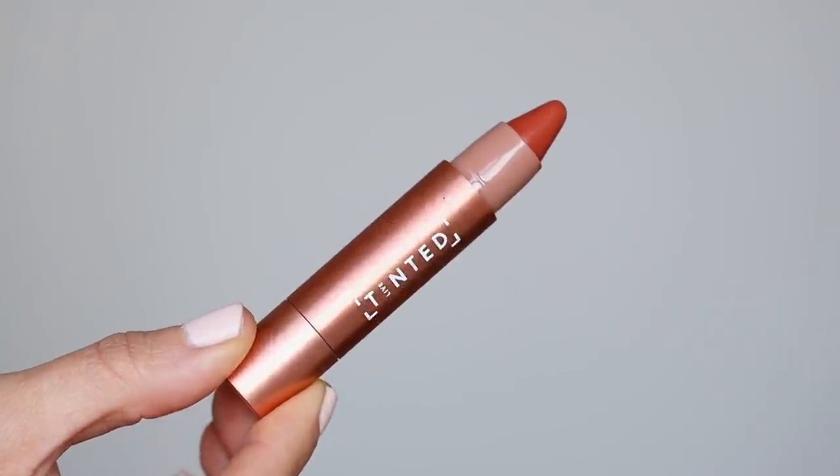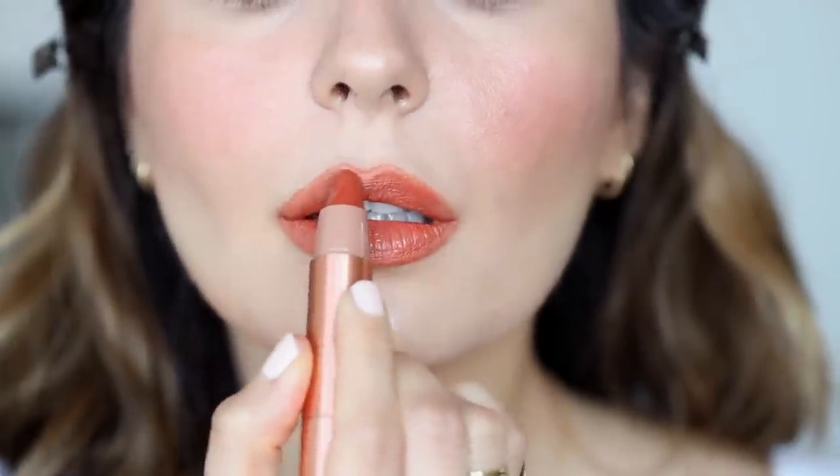Lastly, I'm going to give my lips some color because I've been doing either nude or red. So I'm going to put a little bit of color today. This is the Tinted Lipstick in Rise — it's a really pretty orangey color. I don't want this to be super pigmented, so I'm just going to go ahead and blend it in place.